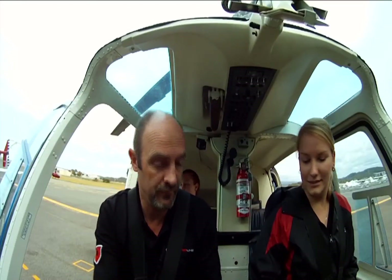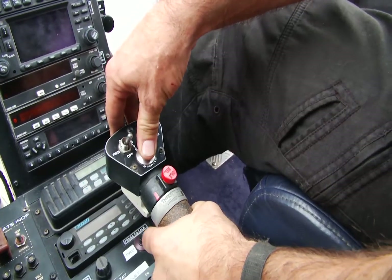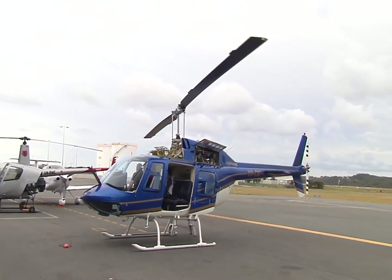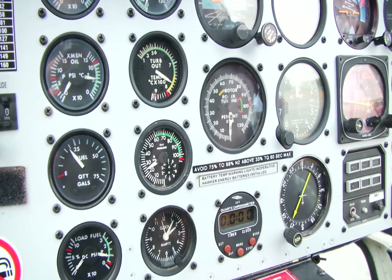The N1 is working, M1 is good, oil pressure is good. Blades are drifting off. TOT is less than 150. Coming up at 15%, open the throttle to ground idle. TOT is working. Monitoring TOT — TOT is working.